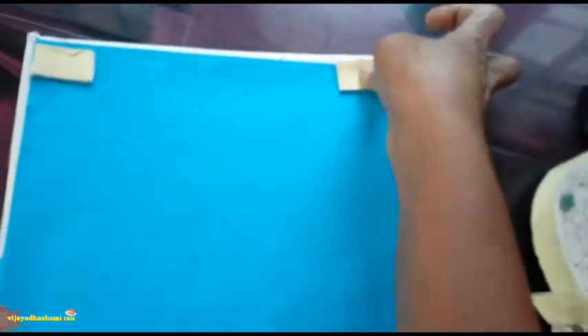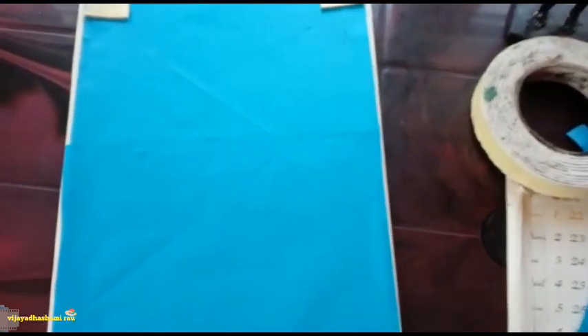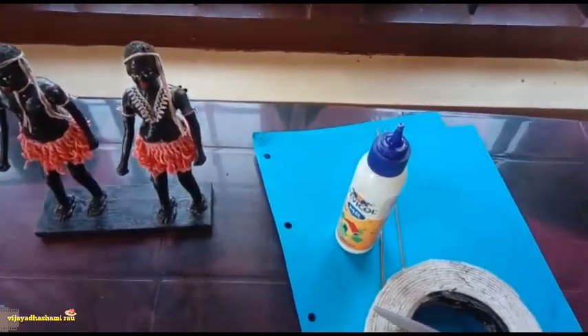Take 4 leaves in the middle of the house. Take two to three leaves.